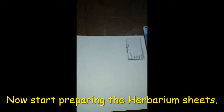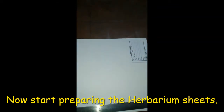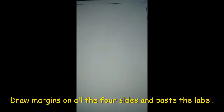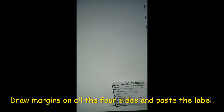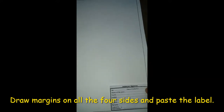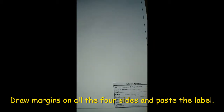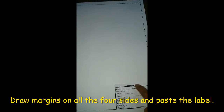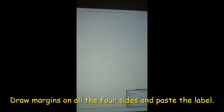To begin, use a scale and draw margins on all four sides of the sheet. After drawing the margins, paste the label suitably on one end of the paper — you can also draw the label by hand or use ready-made labels. This is how our herbarium sheet will look once the label is in place, and now the sheet is ready for transferring the specimen.